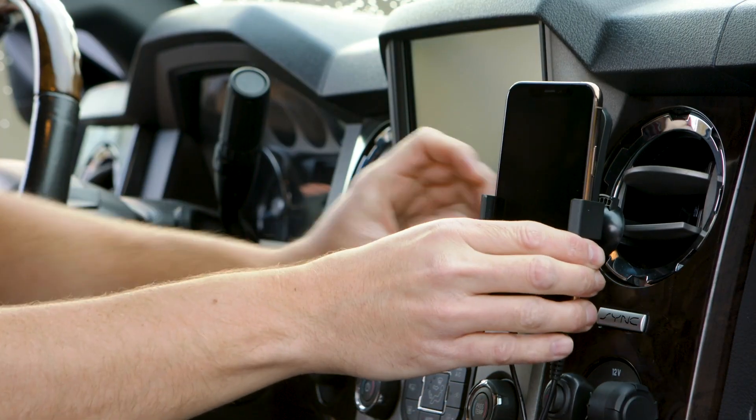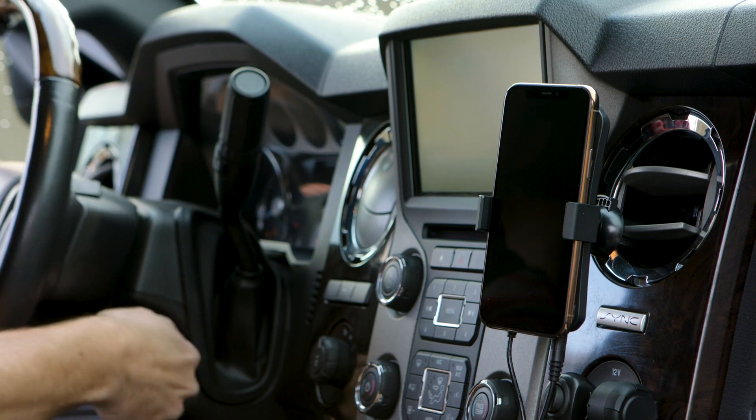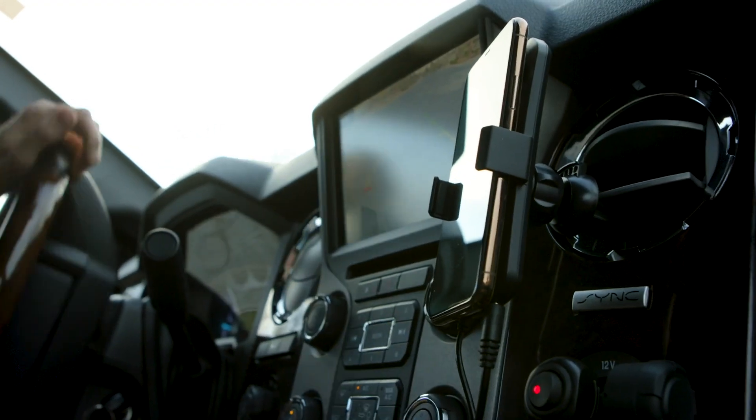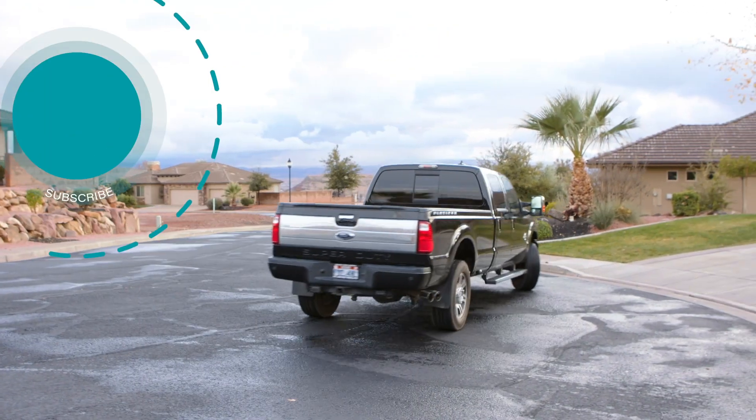That's it! When your cell phone is on the inside antenna, it's receiving the most powerful cell phone signal boost to keep you connected in weak signal areas of the road. Wherever life takes you, the N-Range will keep you connected to the people you care about.